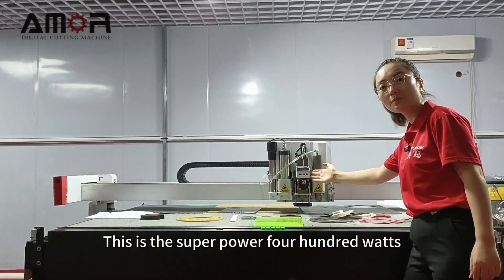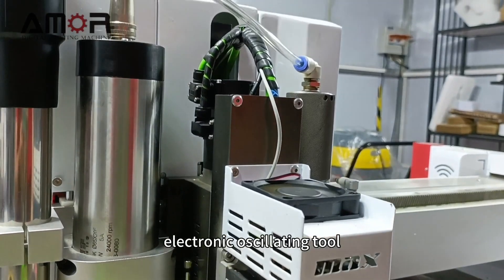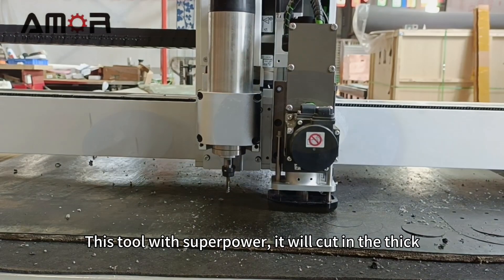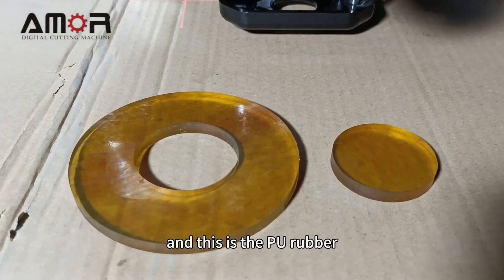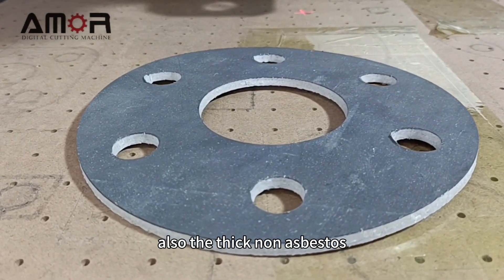This is the super power 400 watts electronic oscillating tool. With its super power, it will cut thick rubber with a core. This is the PU rubber. Also cuts thick non-asbestos.